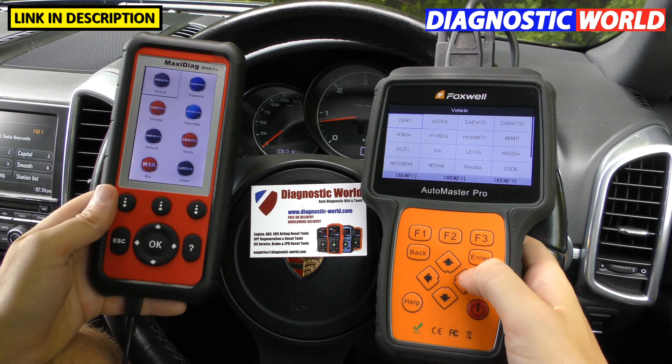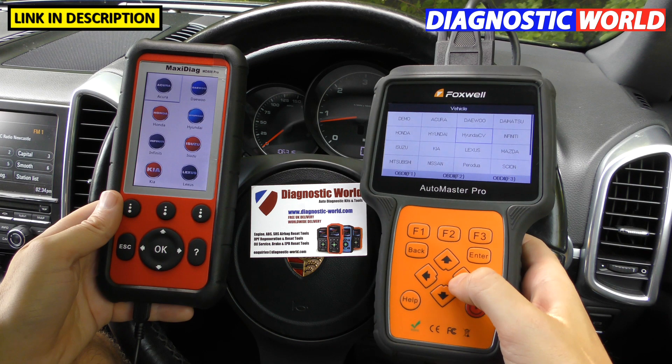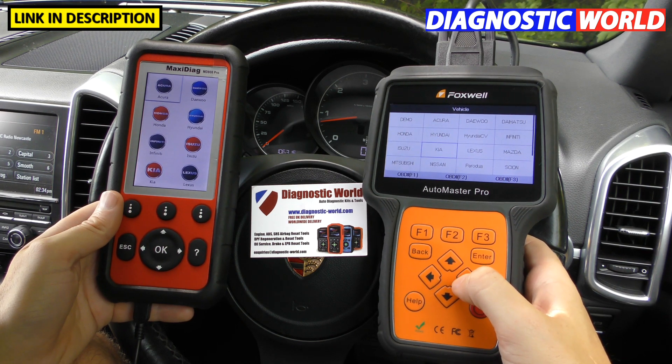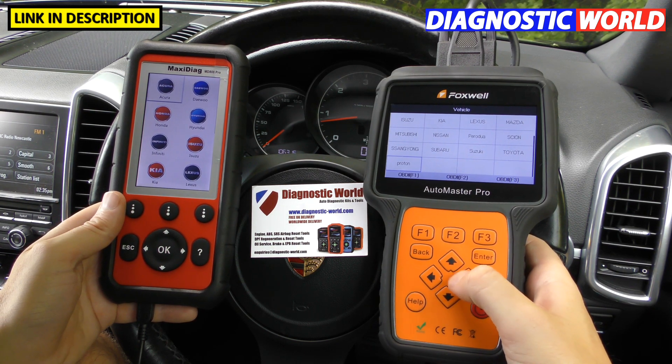On the Foxwell NT680 Pro for the Asian market we've got Acura, Deu, Daihatsu, Honda, Hyundai, Hyundai CV, Infiniti, Isuzu, Kia, Lexus, Mazda, Mitsubishi, Nissan, Scion, SsangYong, Subaru, Suzuki, Toyota, and Proton — so a slightly broader Asian coverage than the Autel.